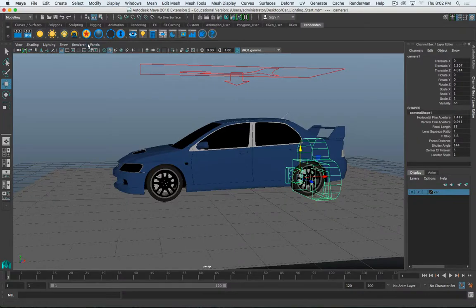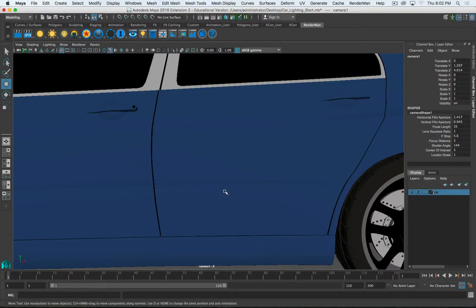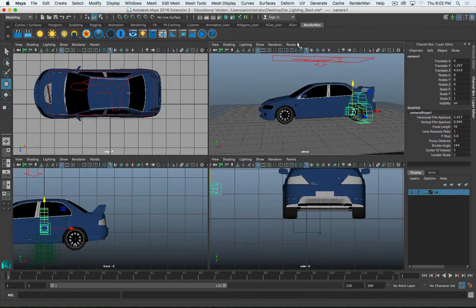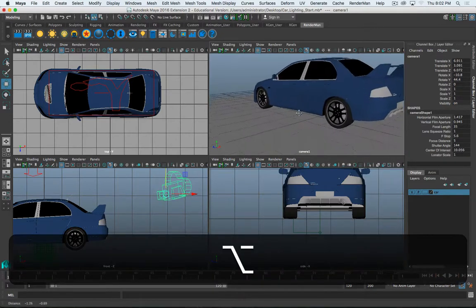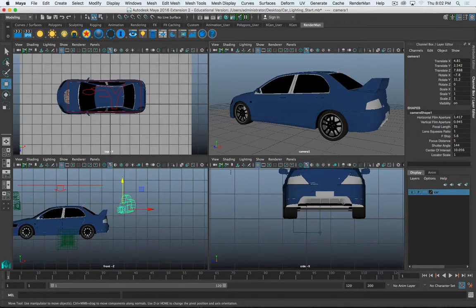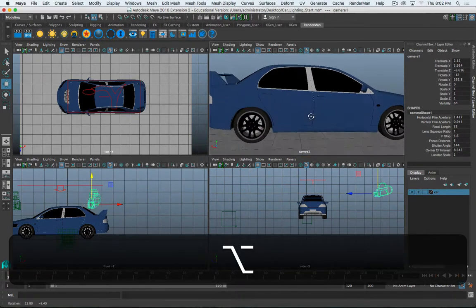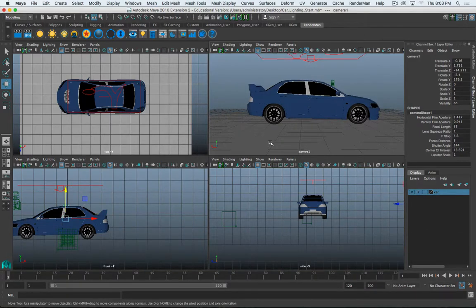Going to Panels > Perspective > Camera One in the viewport, now we're looking through that camera. In quad view, as I move and change my viewport, you can see how the camera moves around in the other viewports. If I zoom in, that camera moves in. Rotate around, the camera moves. So that's the regular camera.